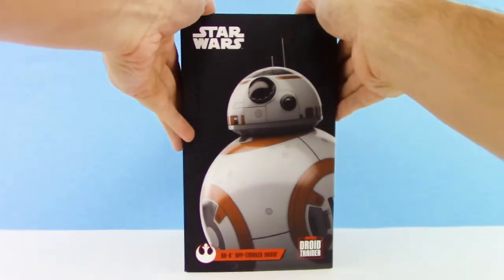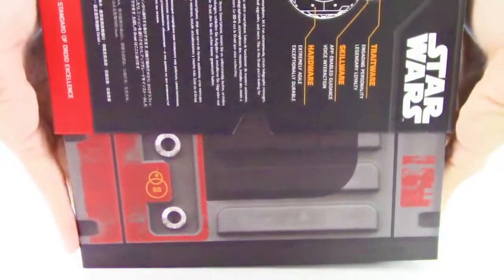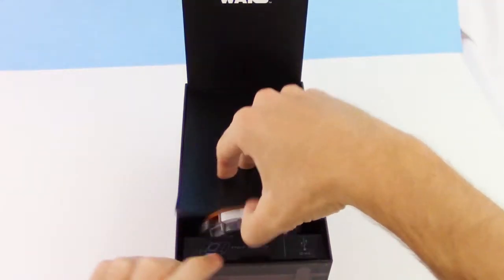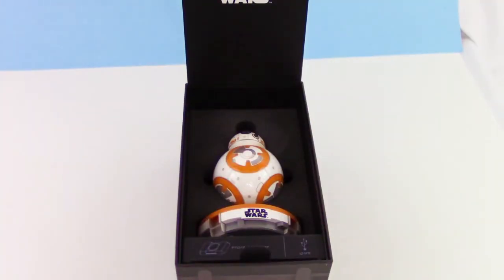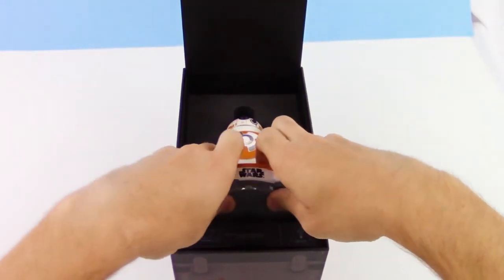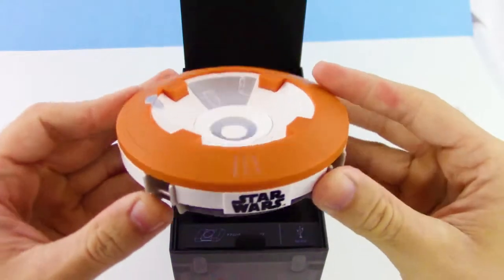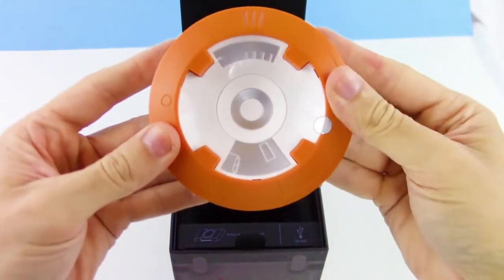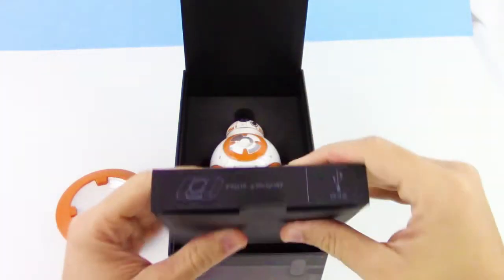Alright, first let's start by sliding the sleeve off, and then open the box. It's a very well detailed box, I love it. And here's BB-8! Let's check out this stand — that's pretty cool. And there's where you plug the USB, and BB-8 will charge on that. You just set him on there, which I think is pretty neat.